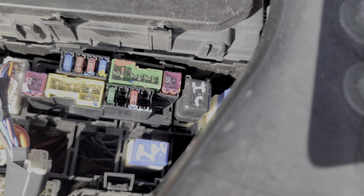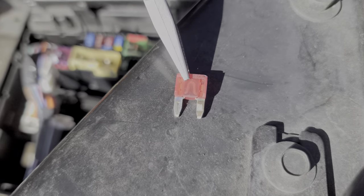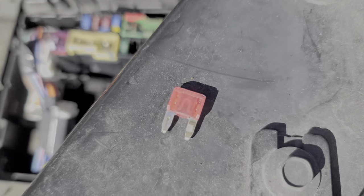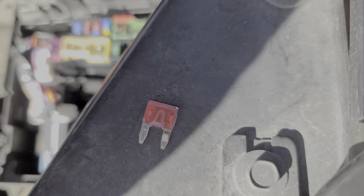We can easily remove this fuse to inspect it. I'll go ahead and pull it out so you can see what a good fuse looks like. This fuse is looking pretty good — it is clean and unbroken, so this fuse is working just fine.